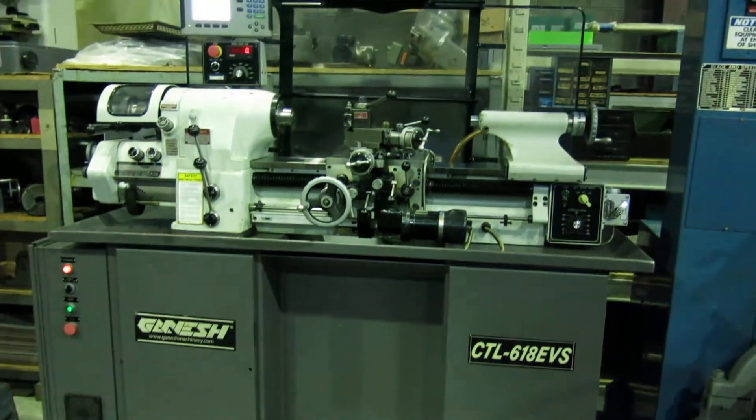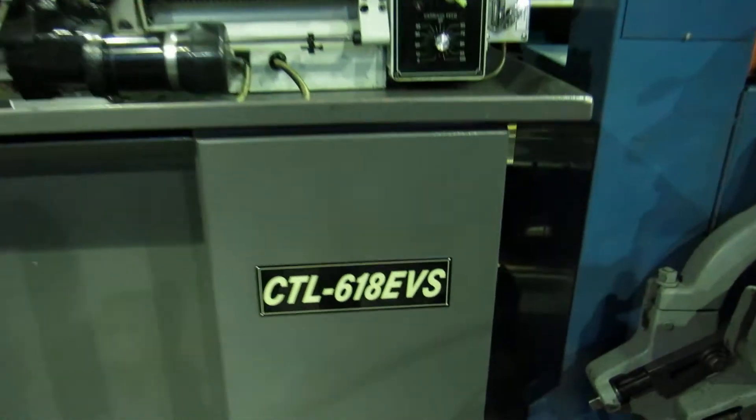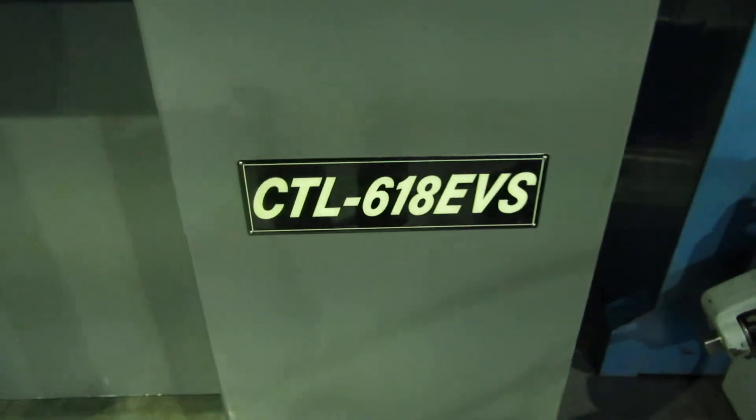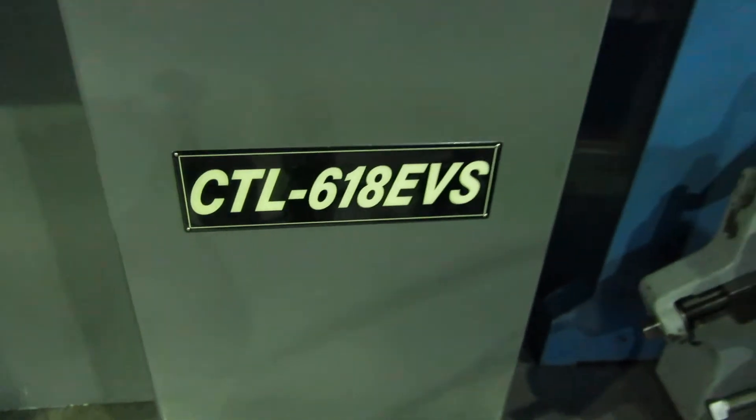Another day, another beautiful machine at Mullen Machinery in New Jersey. Today we have a Ganesh CTL 618 EVS — that's for electronic variable speed.